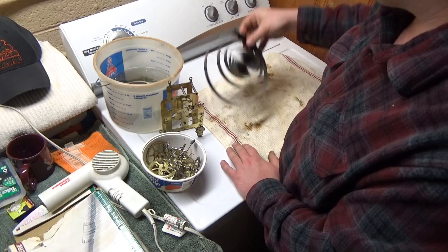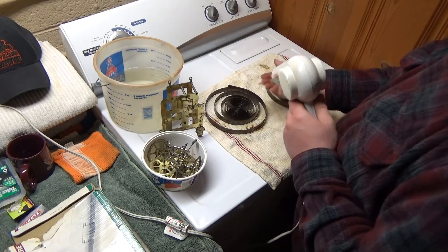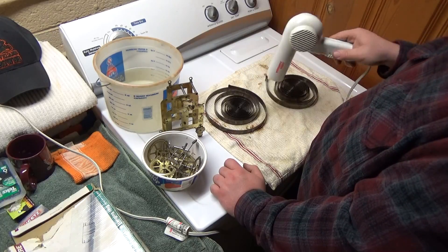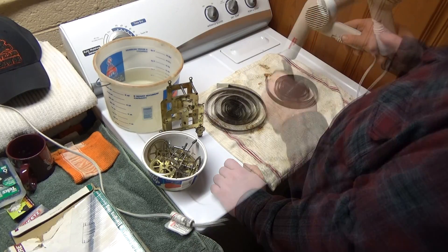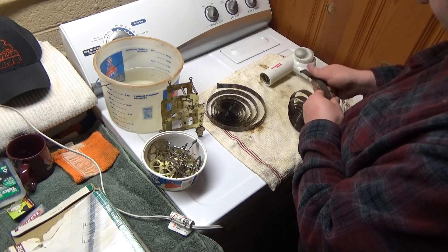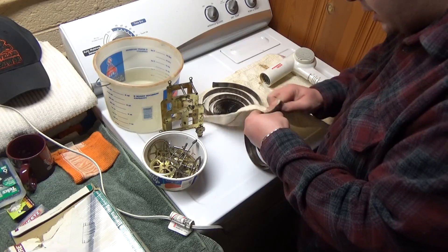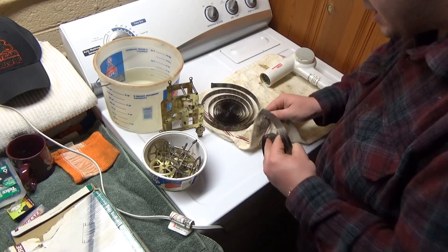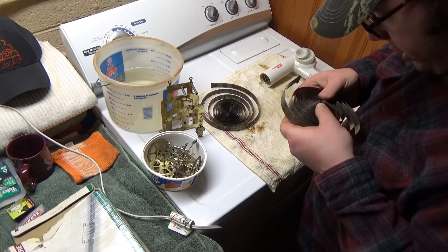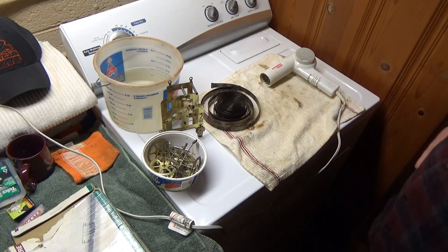Now the springs — we're going to repeat the same process here with the hair dryer. There's some spotty rust right here, but that was there before. I can kind of get rid of some of that, but it's not on the inside, so that's where it really, really matters. Now we're going to go back to the table.